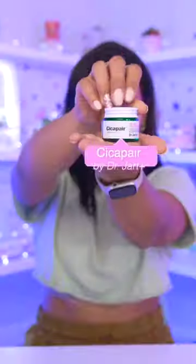I've been dying to try this product. I've been struggling with my acne, as you see here, here, and here.